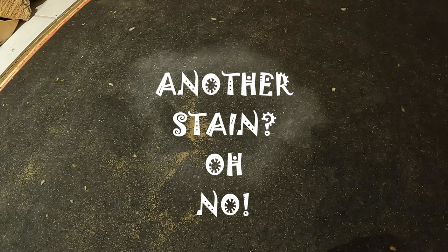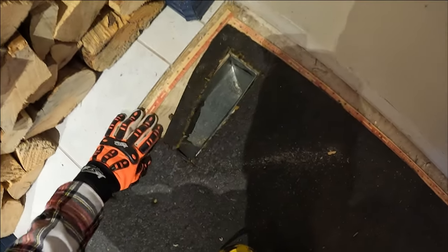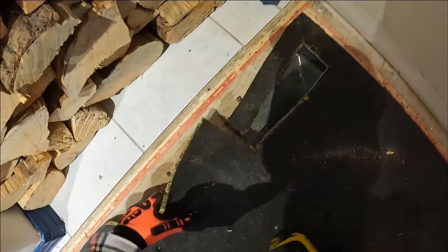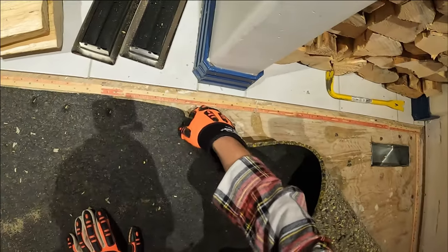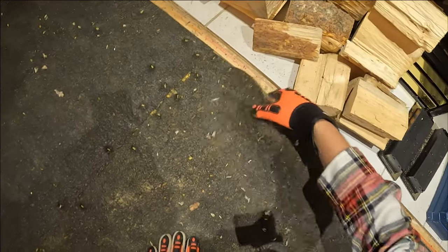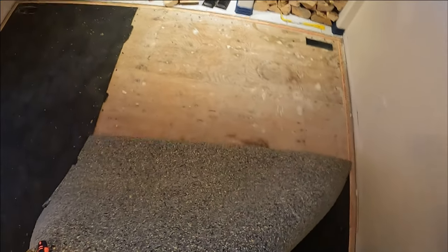Got some bad news — it does look like the underlayment for the carpet is a bit stained here, so we're probably gonna have to give that a bit of a cleaning. No big problem, the same sequence works pretty well for underlayment as it does for carpet. It's made out of materials, and anything made out of materials can be cleaned using this secret method. It's coming off pretty easily — just gonna be all these little staples to clean out later. Just popping all this out, working its way back — getting cleaner by the minute.